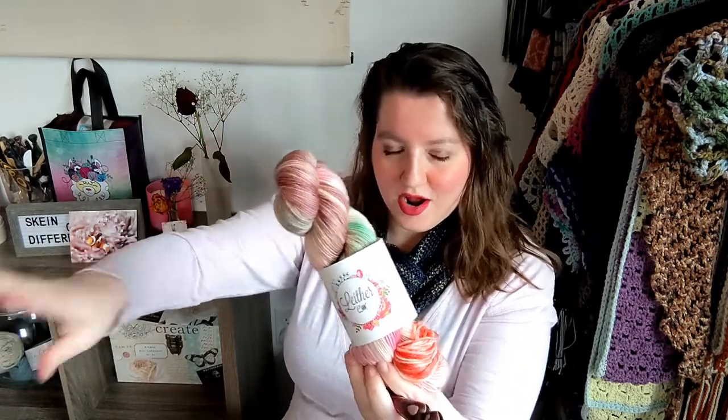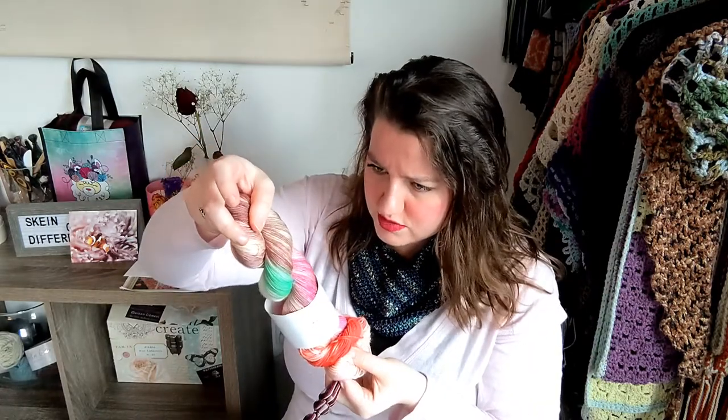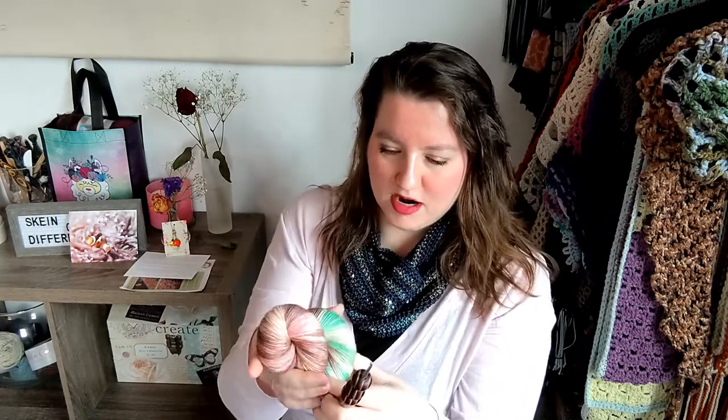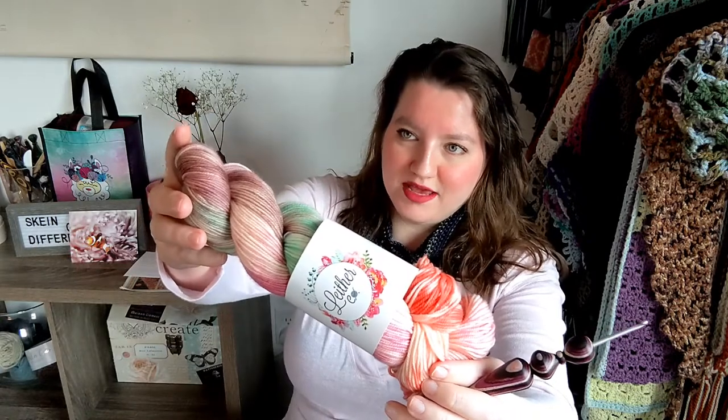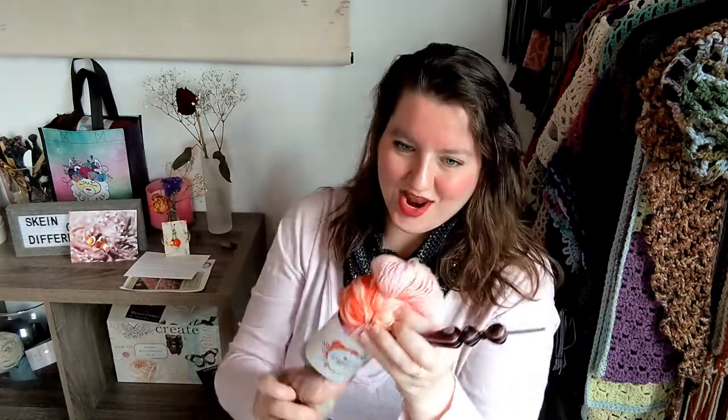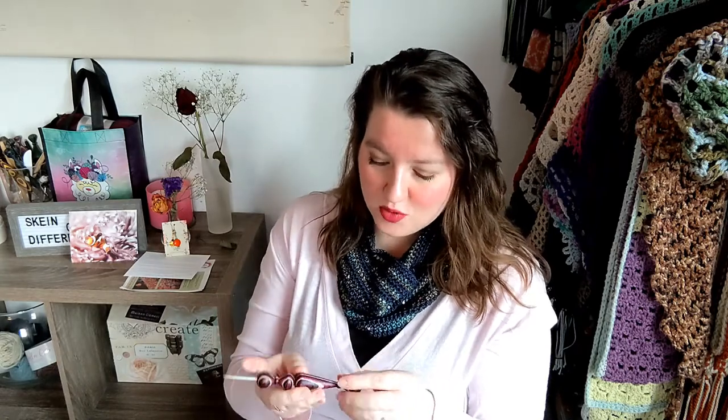Now without further ado, let's get into the yarn — the Anemone Fish sport weight yarn. As you can tell we've got some beautiful pink, some blues, some brown, some blush pinks, some green, and definitely some vibrant orange right there. I cannot wait to go ahead and wind this up and get started with the project.